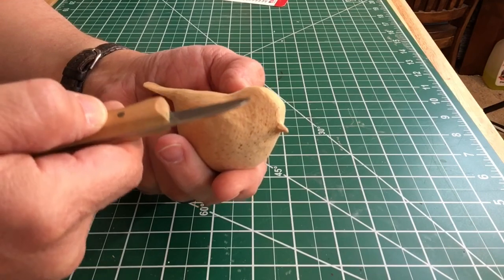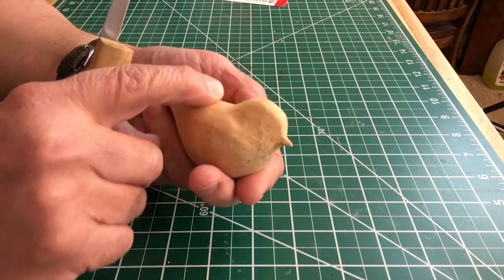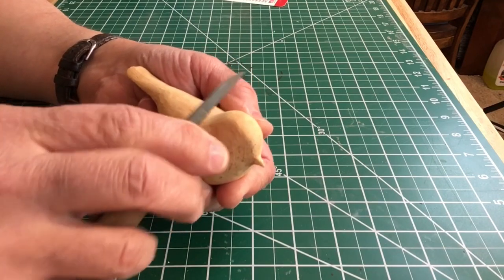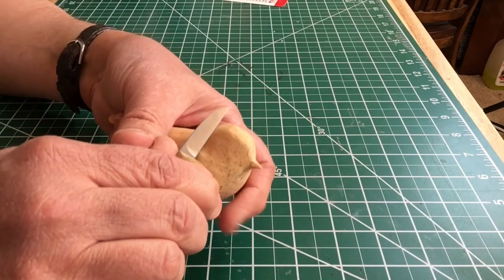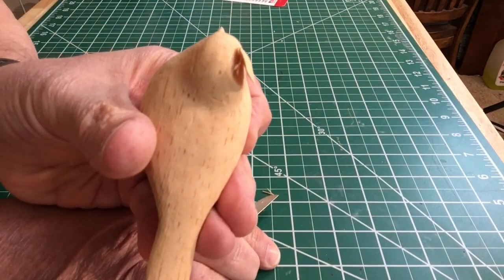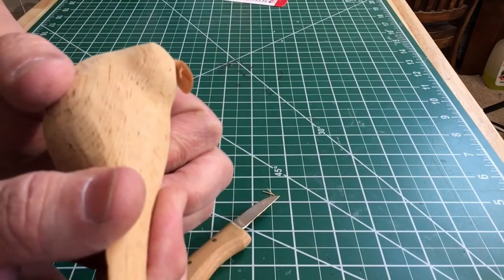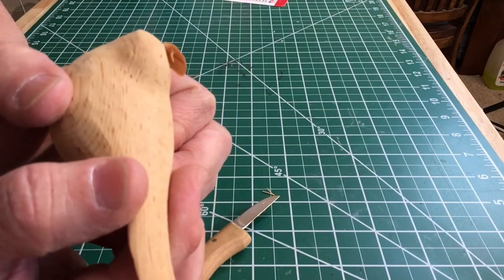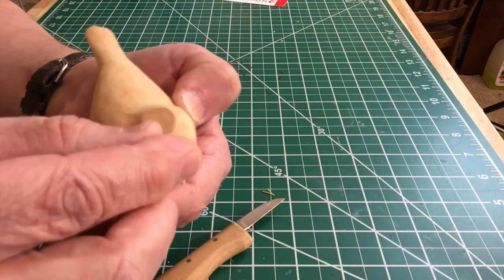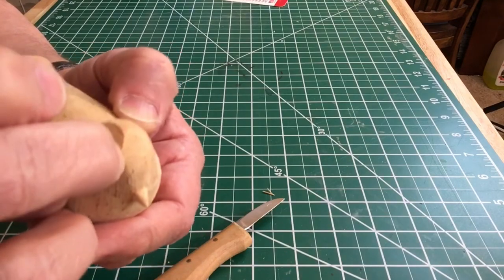A lot of problems in carvings where you take off too much is usually associated with not reading the grain properly. A good rule I learned a long time ago was carve downhill and you'll carve with the grain. Never try to carve uphill or into a hill or you'll have a split. And that right there is a split — it's not a cut at all. If you can see into it, you can see the grain of the wood completely. It's not cut, it's not polished — it's a split.